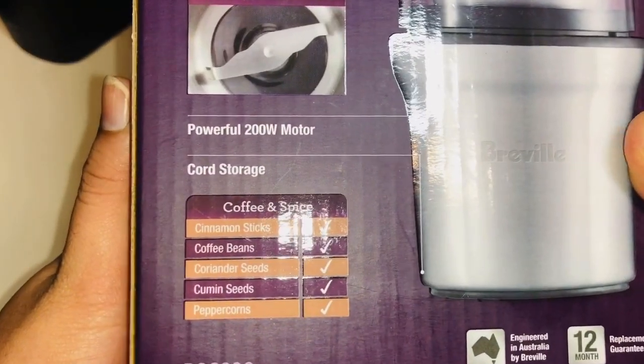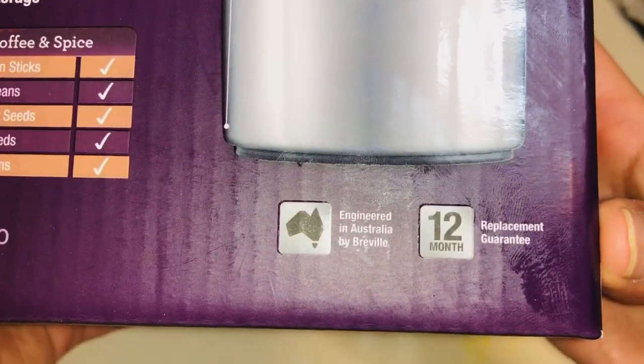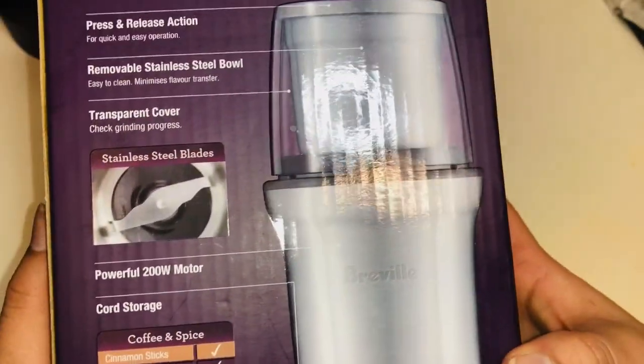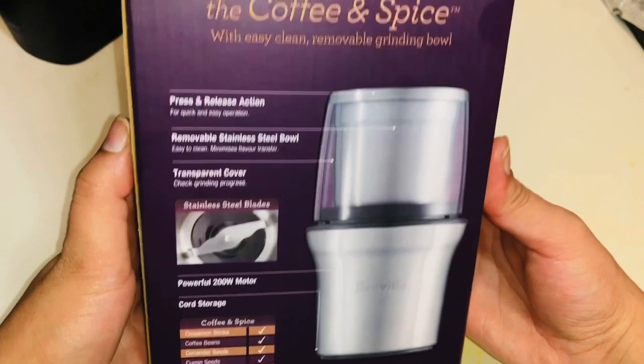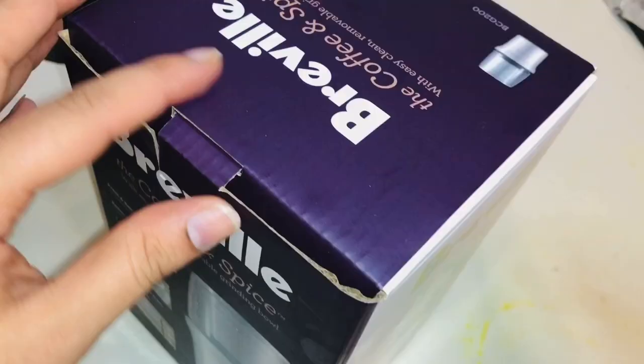It has a removable stainless steel bowl and a transparent cover, and also it has a 12-month warranty, which is good. So let's try to open it up.